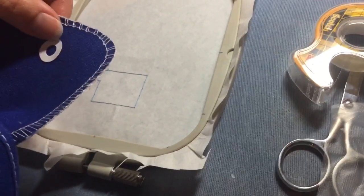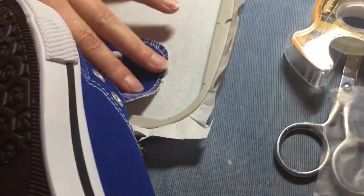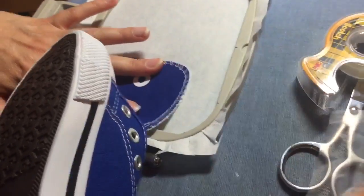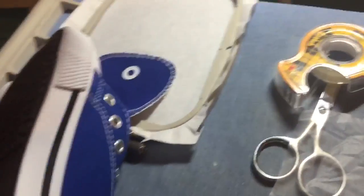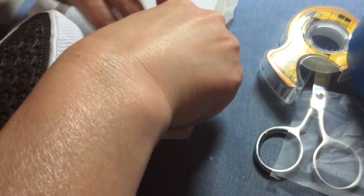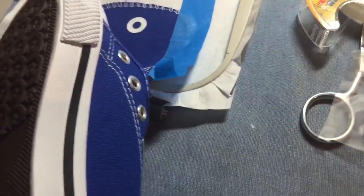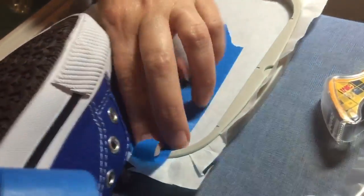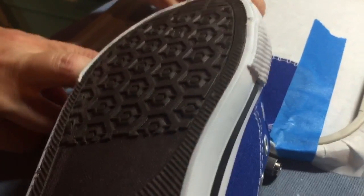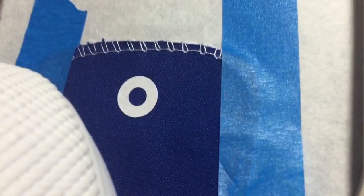The next thing I'm going to do is find my center using the reinforcement and put it about the center of that block. Then I'm going to push it down really well all the way around, making sure it's as firmly down as I can get it. Then I'm going to take my blue painters tape and use that around the edges of the tongue as well to hold that down, making sure you're going to be out of the area of stitching. It may not stick down right away — just do the best you can. You're actually going to be holding the tongue the entire time you're stitching, so don't be too concerned. Just try to get it so it doesn't move off the stabilizer.